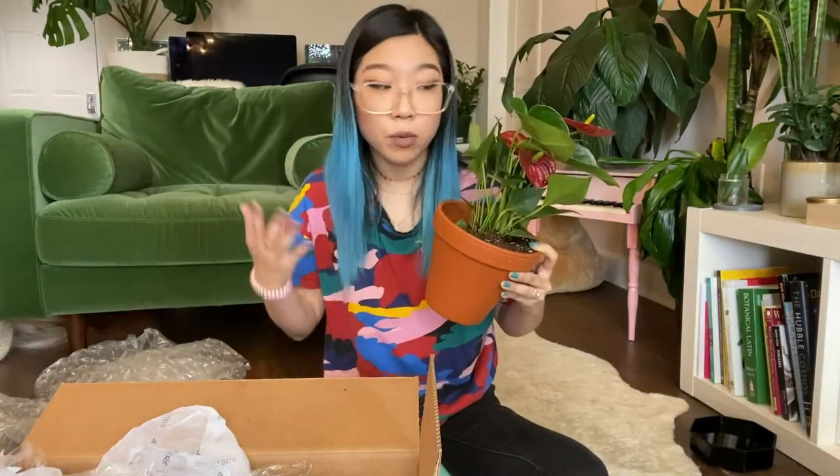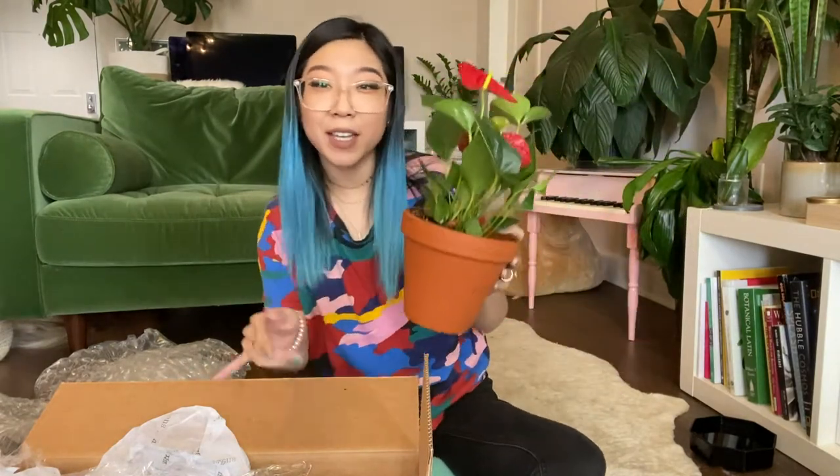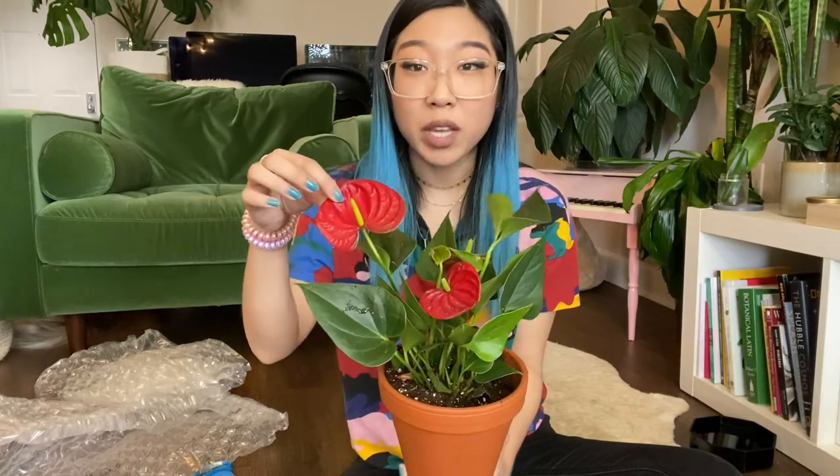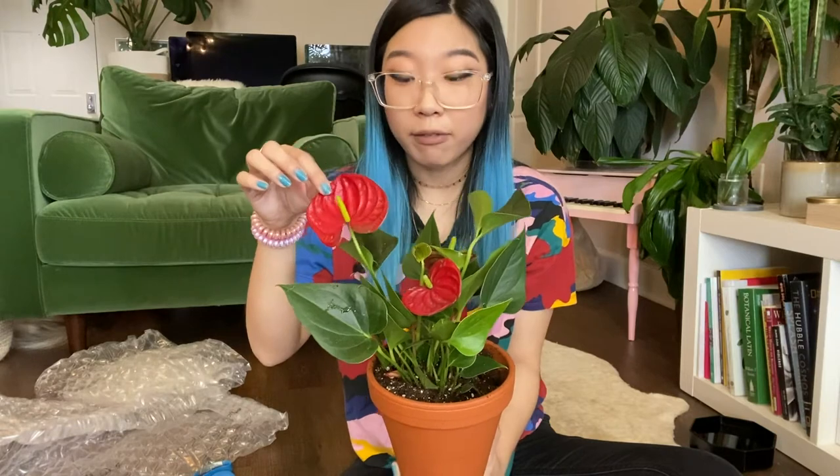Okay guys, this is going to be a real short video. I don't really have that much to say about this, because I think this is ugly. But that's just me — you might be really into this. I tend to think that these are really ugly, so I probably will personally just cut them all off. This is just a personal preference kind of thing.